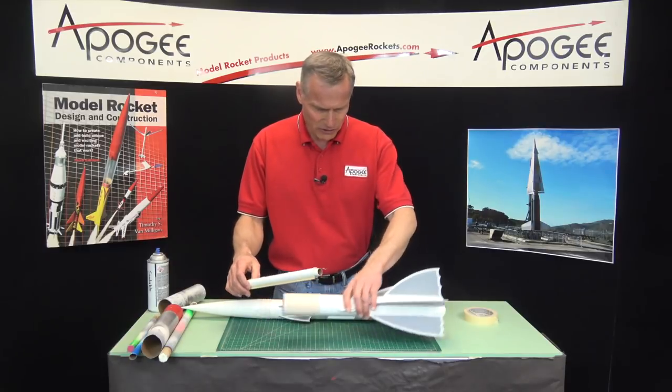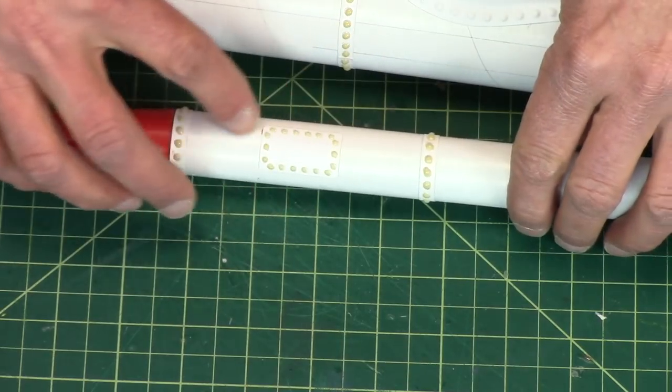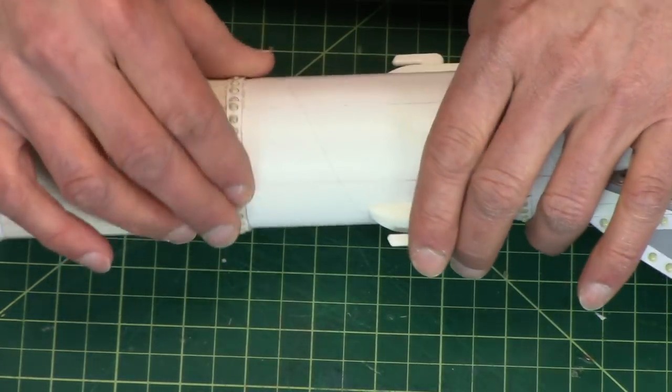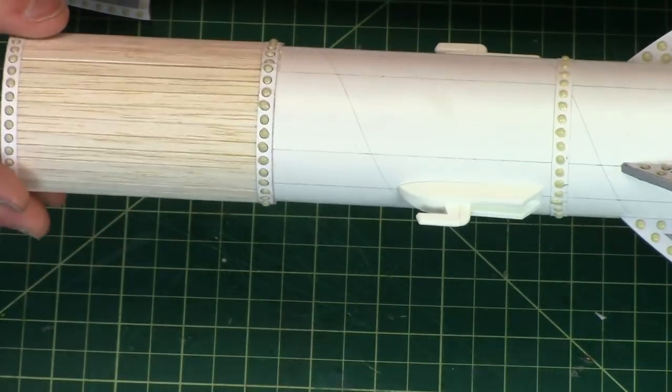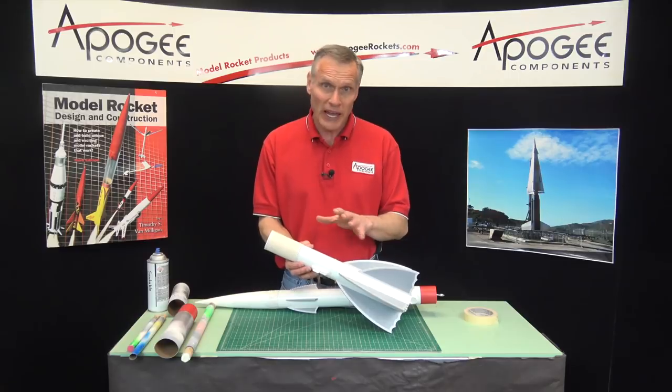I have done all the little rivets on the rocket. They're all hard now. They look pretty good — I'm pretty happy with them. Our next step is to paint the rocket.